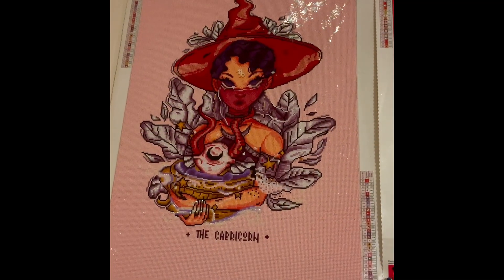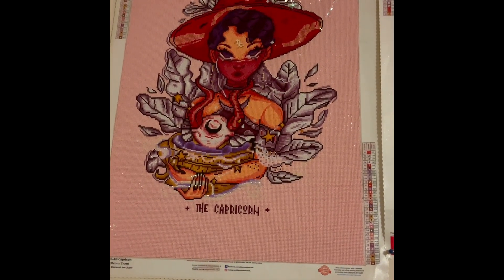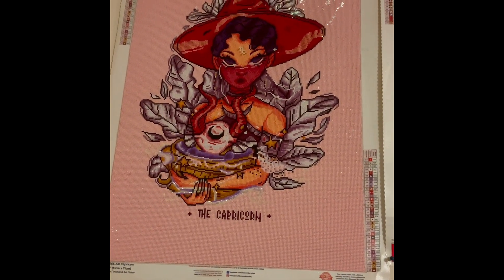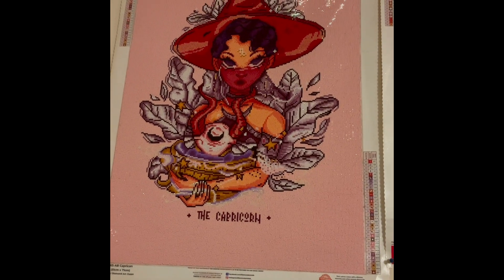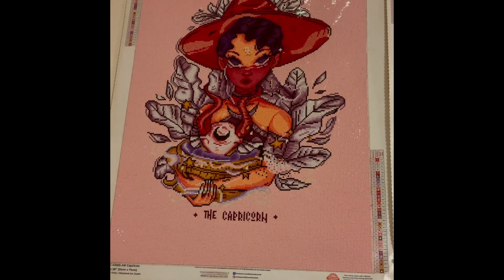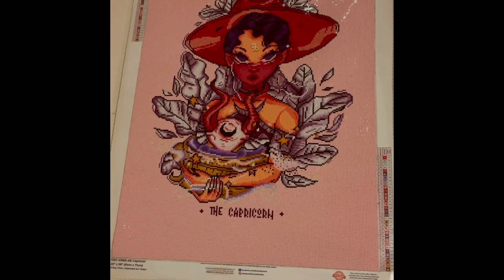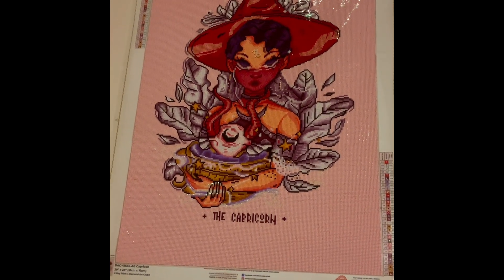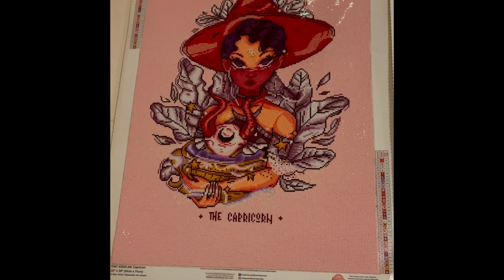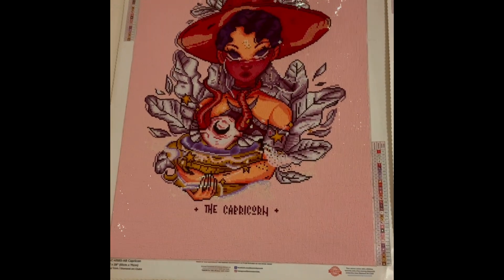What's up everyone, it's your girl D here back again with another video, and this is the start of my finishes for the year 2023. If you are new to my channel, thank you so much for stopping by — don't forget to hit that subscribe button, share and like this video, and leave a comment. If you're not new, thank you as well — don't forget to share and like the video.